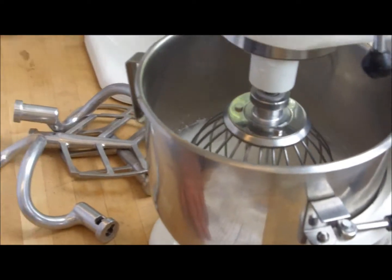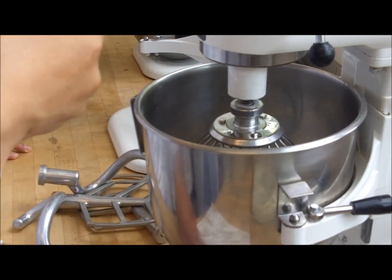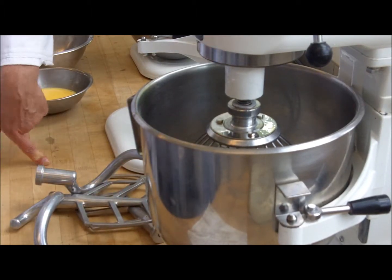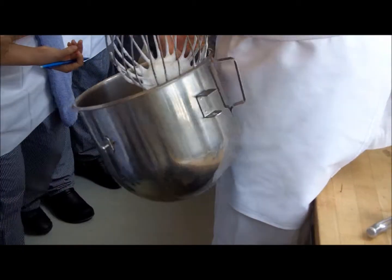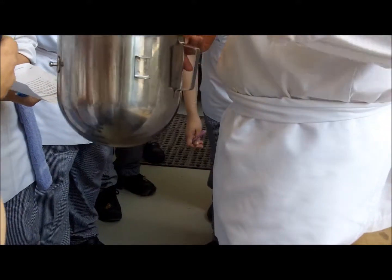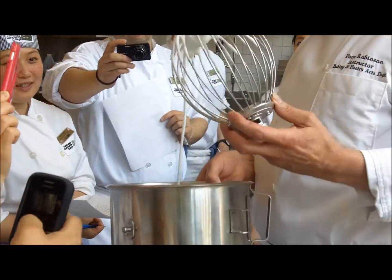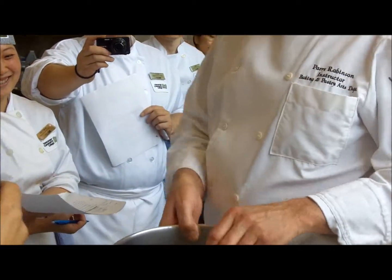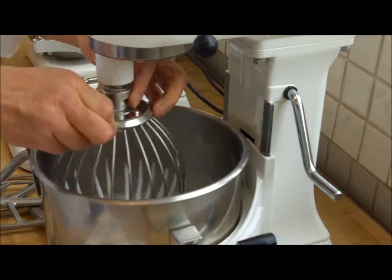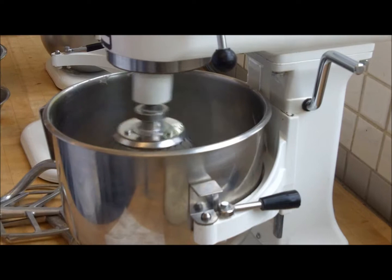Then to whip it to the next stage — step two: whip until the meringue is shiny and forms a soft peak. We know what shiny is. But there's another condition: is it soft peak? No — it's soft, but it's not peaking at all. It's still a little bit watery, running. From now until the time it reaches soft peak, it does not take very long. You cannot walk away from it.